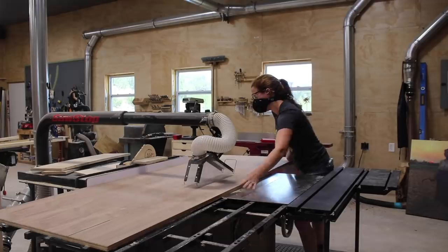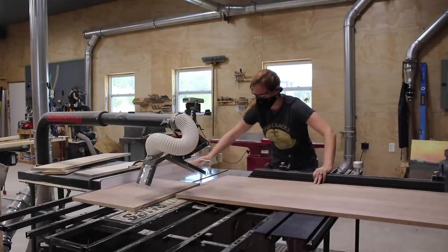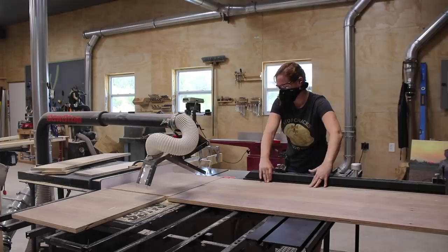After getting the pieces down to a manageable size I took them over to my table saw and cut them down even further, utilizing the sliding table portion of my new saw for the first time.